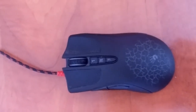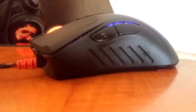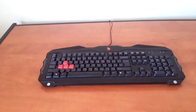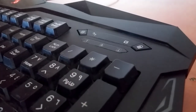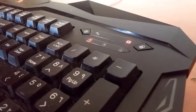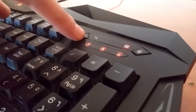The keyboard is great — it has an attachable armrest and five LED light modes. On the top right corner you have a Windows lock key so you don't exit accidentally. This keyboard is also waterproof and dustproof.